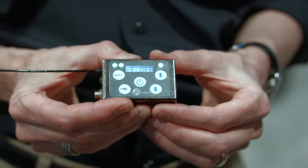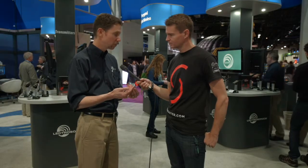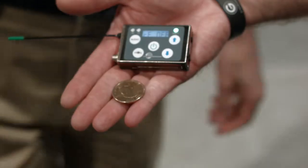Another key feature of this product is that it tunes across three of our standard blocks, so that's 76 MHz of tuning range. And we offer four different bands worldwide.